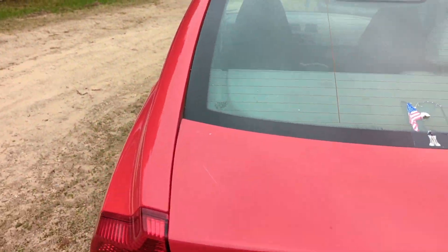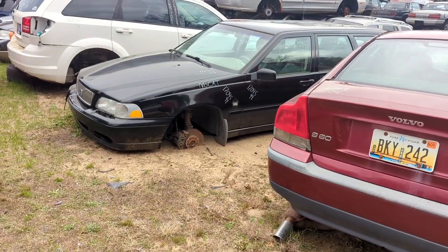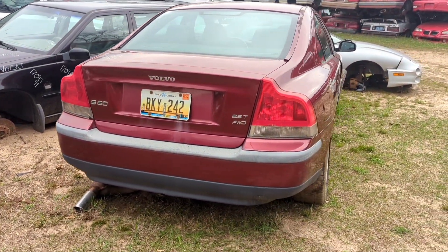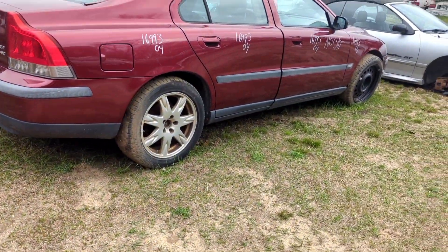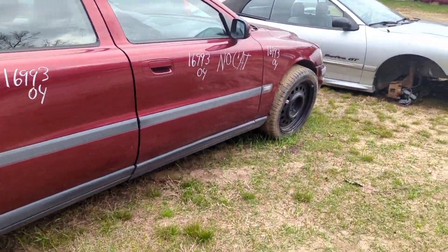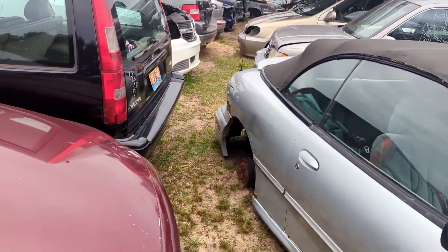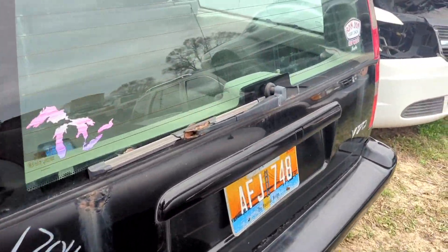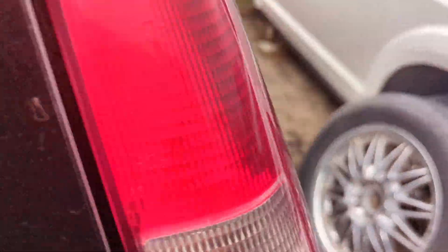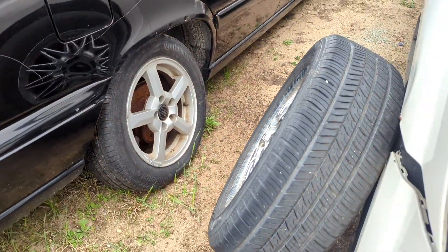A couple old Volvos here — got a '99 V70, an S60, and then an S40. Nice looking wheels on some of them. This wagon's in pretty good shape. I wish there was an R-Line to have the nice calipers, because I would totally jump on it. It's got a new thermostat in the back; wheels are about falling off of it anyway.